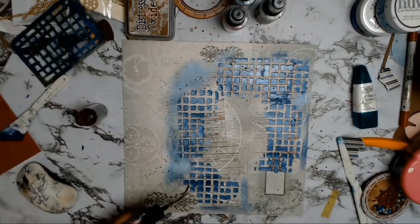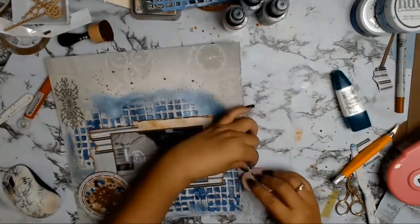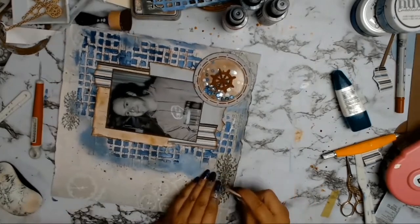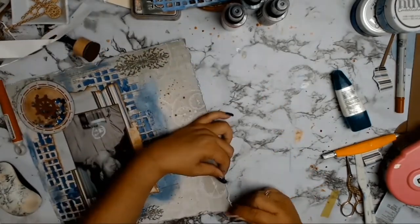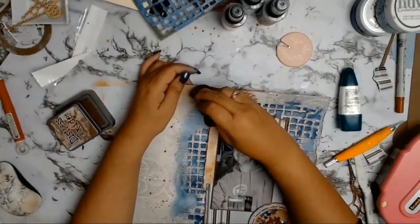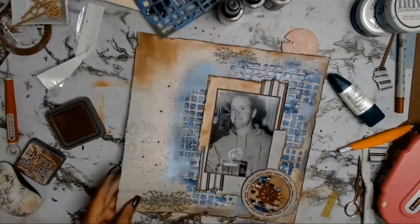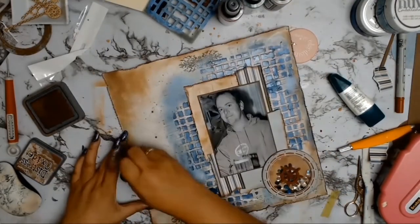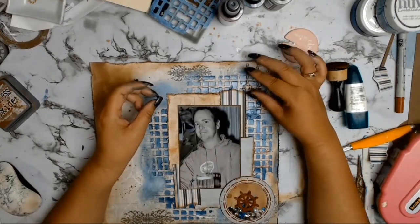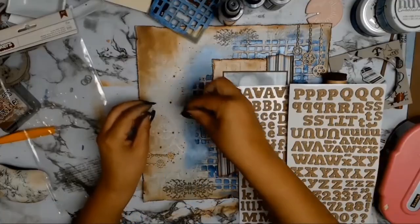I'm adding some splatters with some brown ink — I don't even remember what it is — and the layout is nearly complete. I take my distressing tool and distress all four sides of the layout for some added masculinity — it suits my husband, who's a typical Aussie bloke, a little bit on the rough side. I add the Vintage Photo ink, shading all around especially on the left-hand corner. Then I add some wood veneers from my stash — I think they're from scrap mats and called gears or something similar.